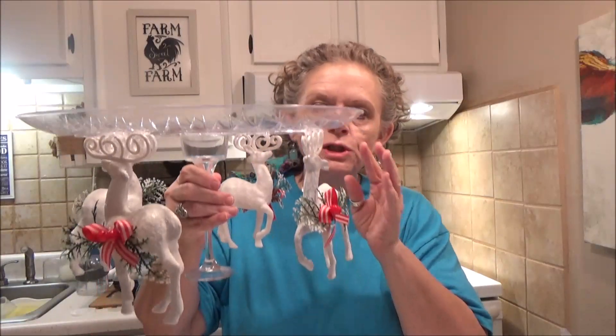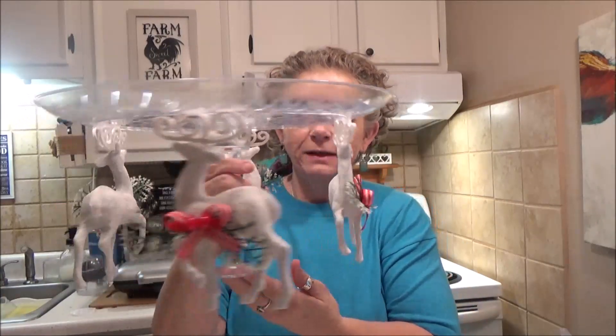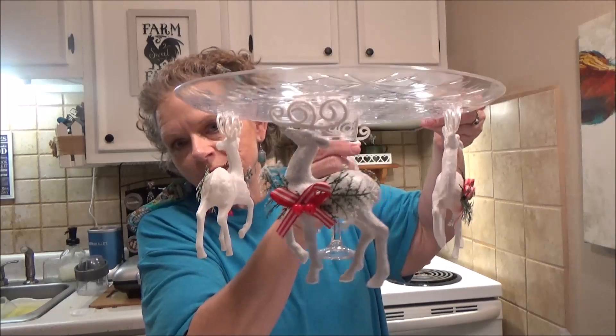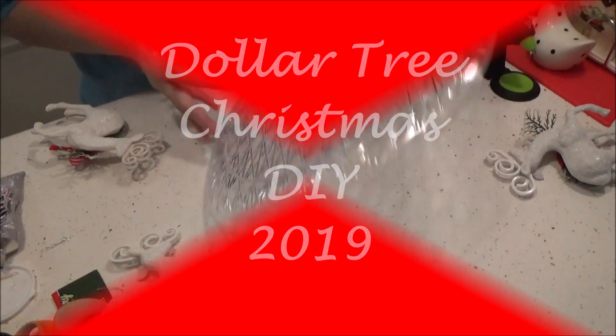Hey everybody, it's me Sissy. I've got a quick Christmas DIY for you. I'm gonna show you how I made this cute little cake tray, cupcake tray, centerpiece — whatever you want to call it. It's my first Christmas DIY of the year, but it's real simple and quick to get together. So stay tuned to see how we made it.